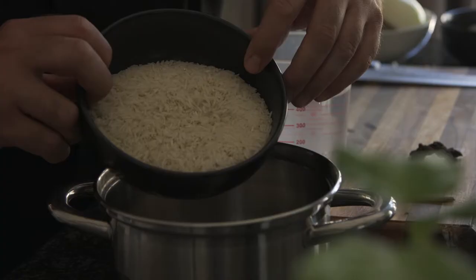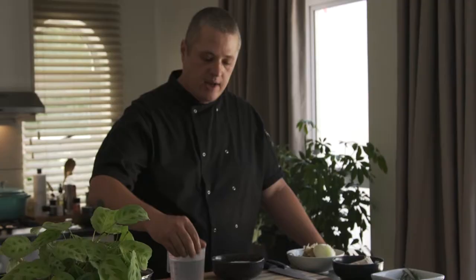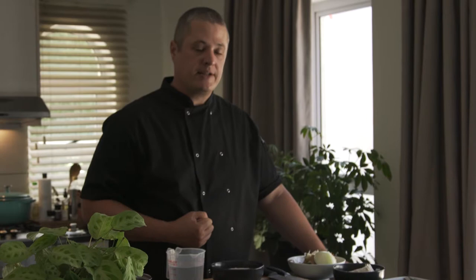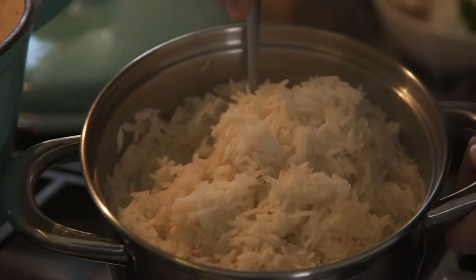Next up, the rice. For perfectly cooked rice, always use the following measurements: 1 cup of rice to 2 cups of water. Put your rice in a pot and add your water cold — always start with cold water. I'm going to add cassia bark, which is essentially cinnamon, cardamom pods, and star anise to my rice for the aromatics. Cover with a lid, bring to a boil, then lower the heat to a simmer for about 8 to 10 minutes. Never take off the lid. Once the rice is steamed and cooked, take off the lid, stir, and you'll have perfectly fluffy rice.